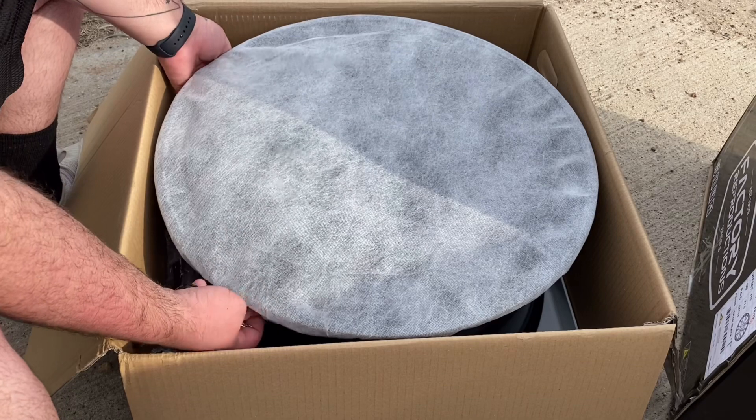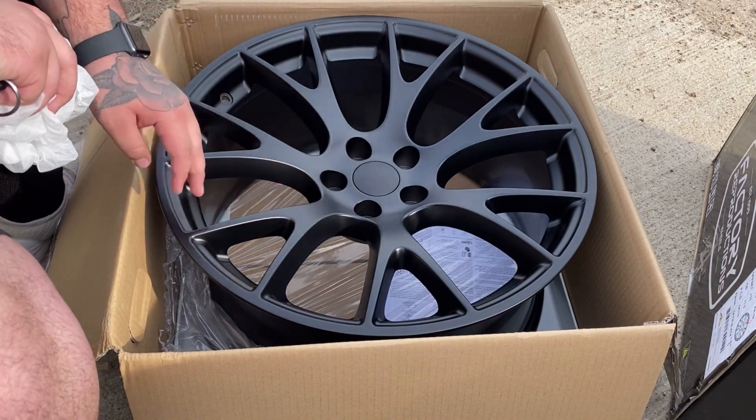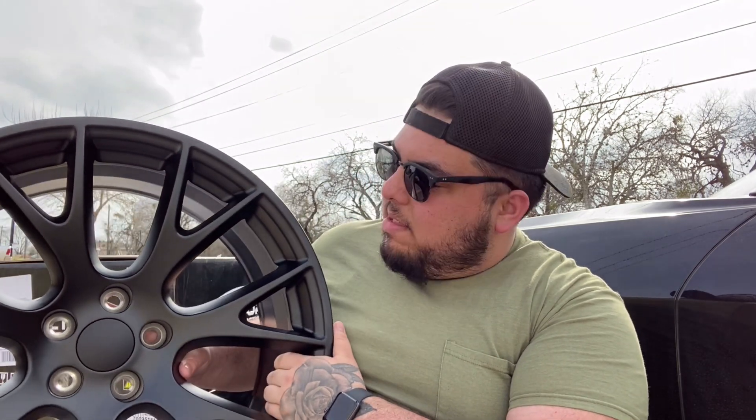Here we go — oh yeah, look at that! I got these from Factory Reproductions. They make reproduction wheels for Dodge, for Chevy, and a few other cars. These are the FR 70s, the replica Hellcat wheels, and I don't know guys, these look so freaking good.